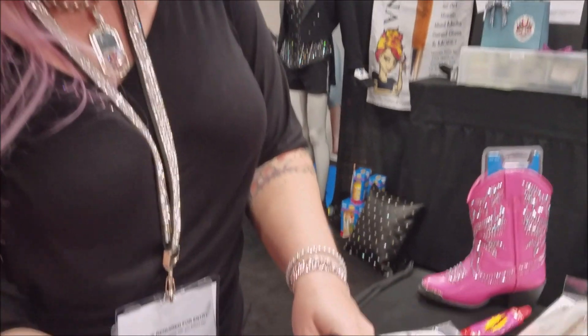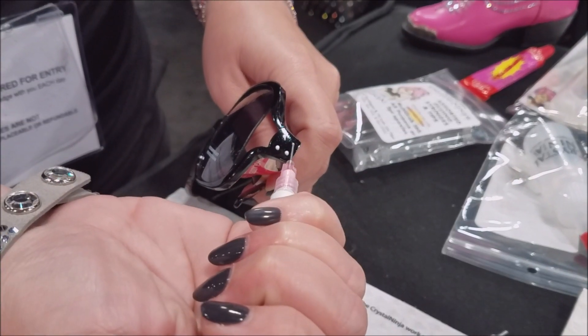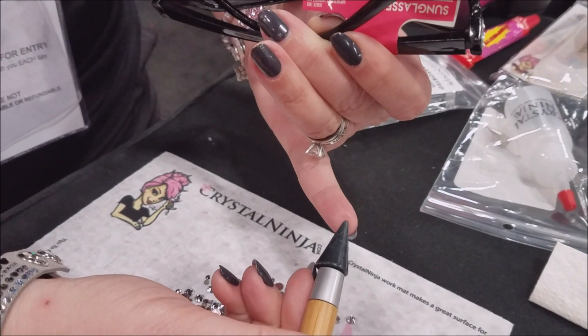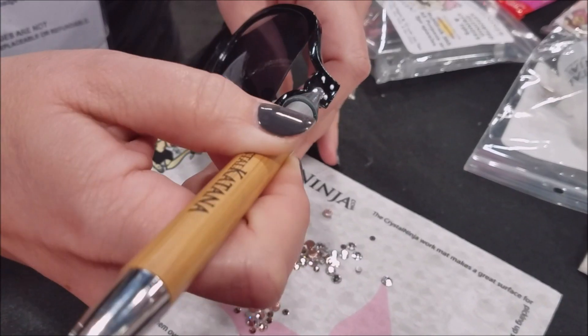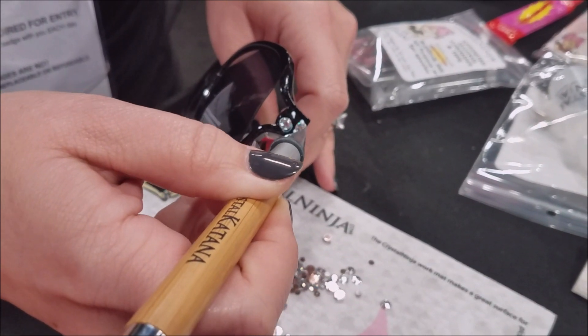It's a very easy process. You simply take your sunglasses — these are just from a dollar store — add a couple of dots of glue, and then with this tool, it's a synthetic wax on this end, you simply touch the top of the crystal and bring it to the glue. And let go — the glue is more sticky than the tip of the tool.